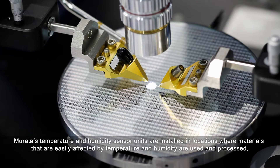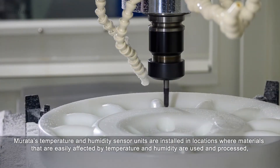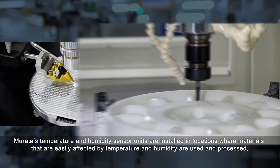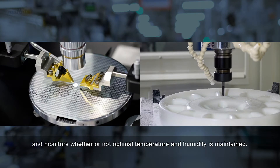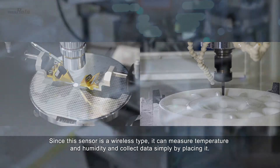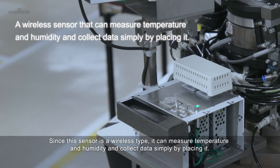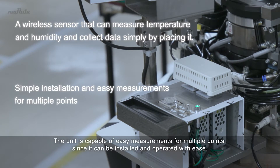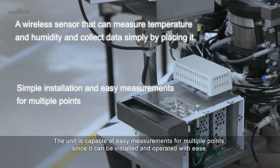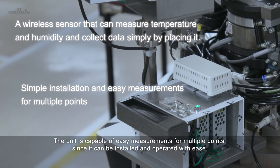Murata's temperature and humidity sensor units are installed in locations where materials that are easily affected by temperature and humidity are used and processed, and monitors whether or not optimal temperature and humidity is maintained. Since this sensor is a wireless type, it can measure temperature and humidity and collect data simply by placing it. The unit is capable of easy measurements for multiple points since it can be installed and operated with ease.